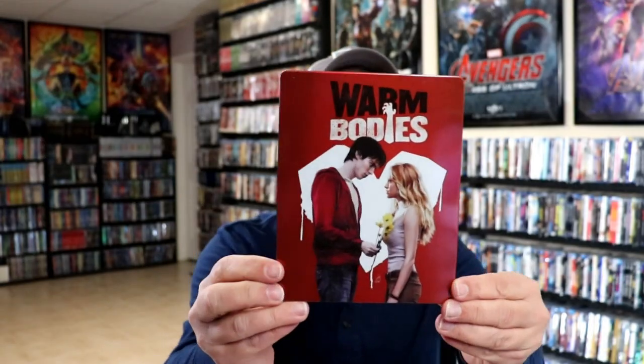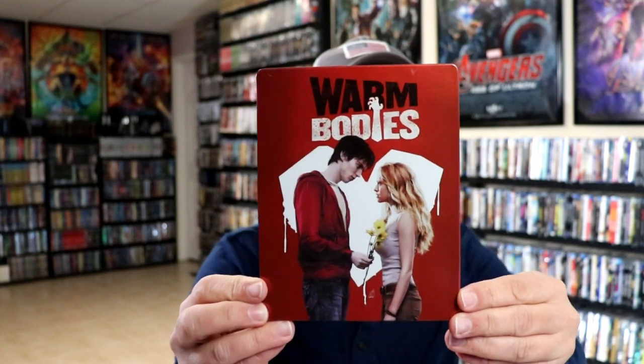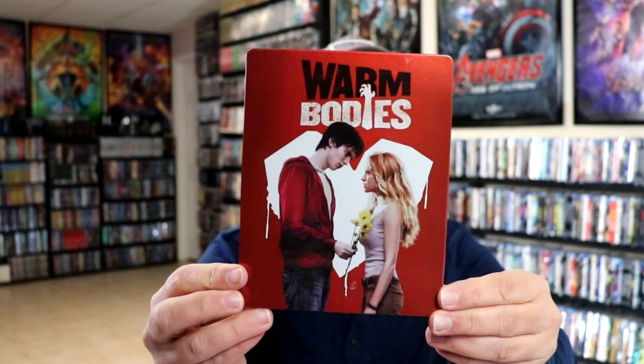I'm going to go ahead and remove this from the wrapper and we can take a closer look at this Steelbook. Okay, we've got the wrapper off and the J-Card removed. Here's the front of the Steelbook. It is a glossy Steelbook — no embossing or debossing. Really nice looking image there.